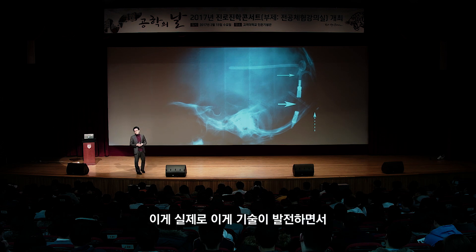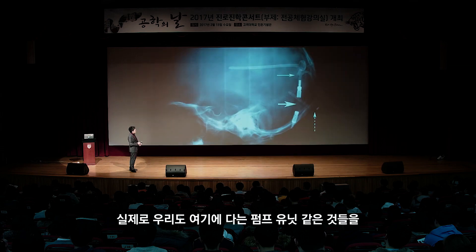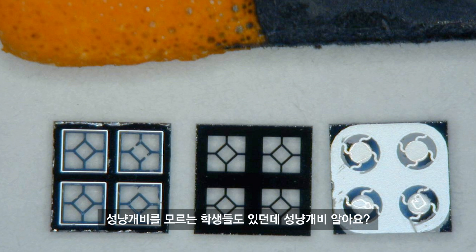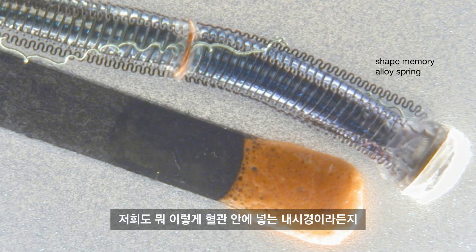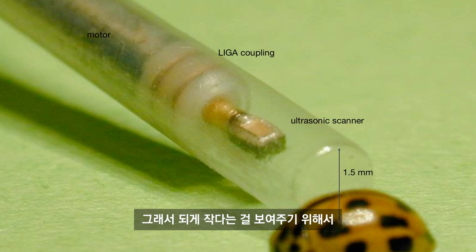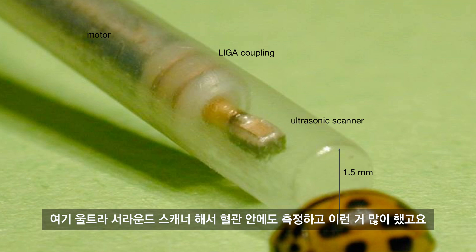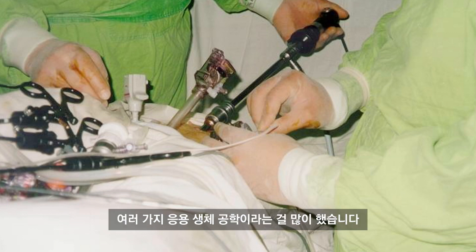이 기술이 발전하면서 이런 병들은 거의 다 정복됐습니다. 저희도 미세가공 기술을 통해 성냥개비보다도 작은 펌프 유닛을 만들어 머릿속에 넣는 것들을 많이 개발했습니다. 혈관 안에 넣는 내삽형 울트라사운드 스캐너도 만들고, 무당벌레에 본드로 붙여 사진 찍어 작은 크기를 보여주기도 했습니다. 이렇게 의용생체공학 연구를 많이 했습니다.